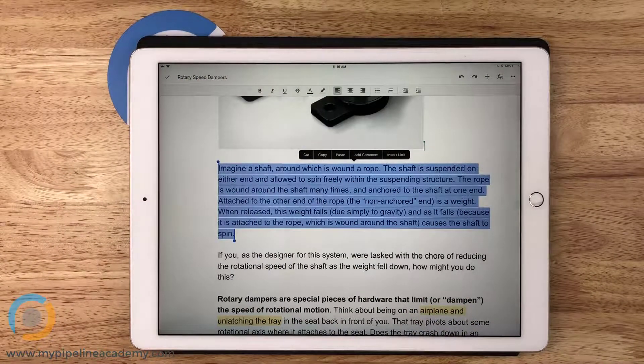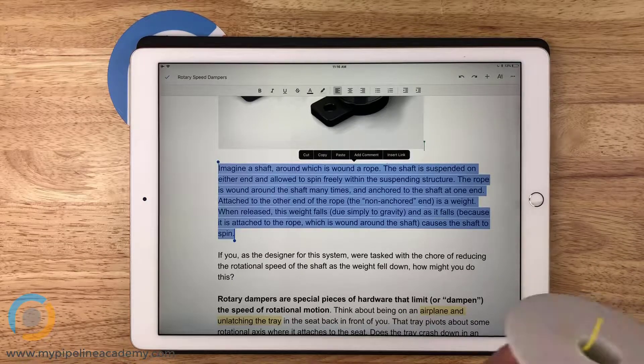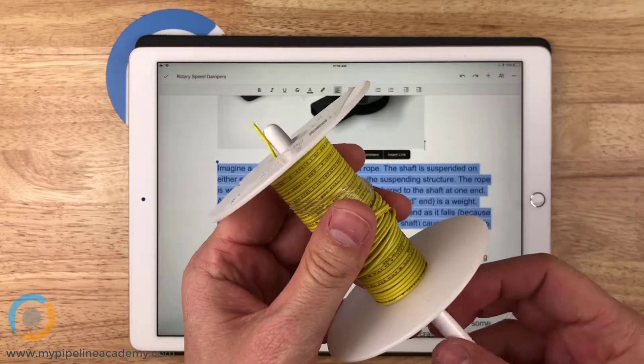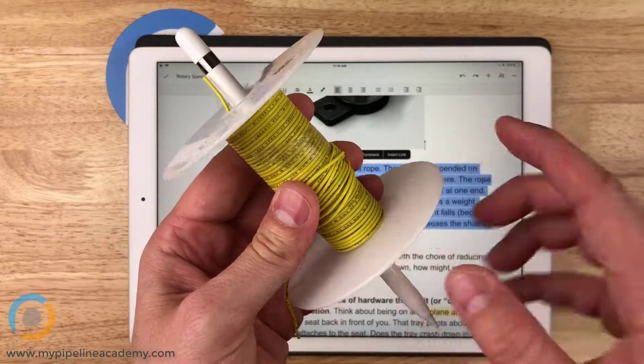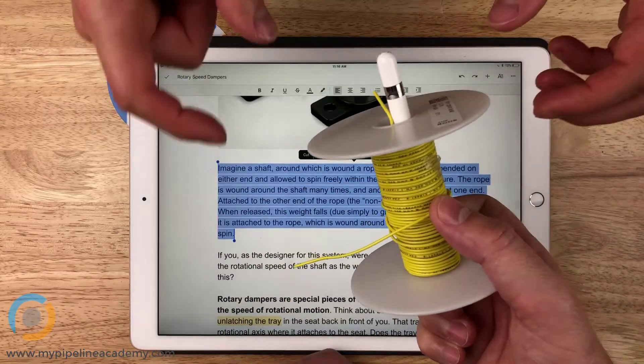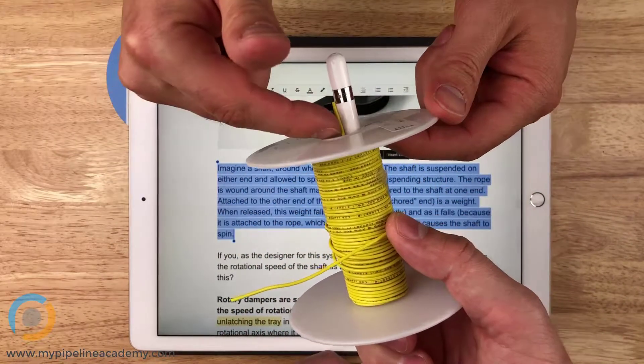That's what I was trying to get across. So if that was the case, how would you prevent this from spinning really fast and allowing that rope to unravel so quickly? I would put a rotary speed damper, maybe here or on the outside.